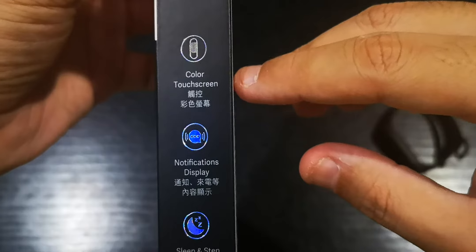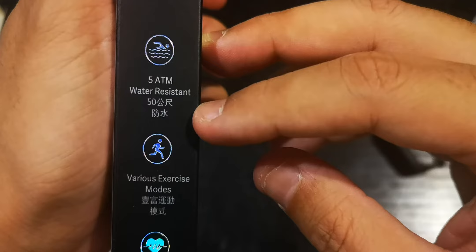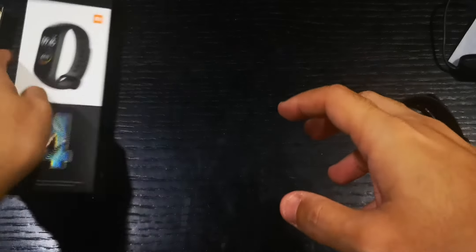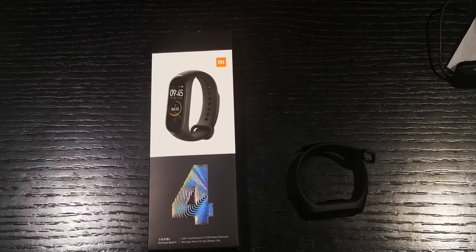On the box it says it has a color touch screen, notification display, and sleep and step auto monitoring. It also has water resistance up to 50 meters, six sport modes, and most importantly a heart rate monitor. It's running the newest chipset, I believe from Qualcomm. That's it for the unboxing of the Xiaomi Mi Band 4 — see you guys later!